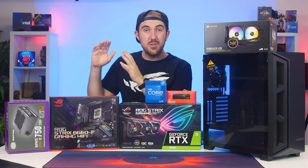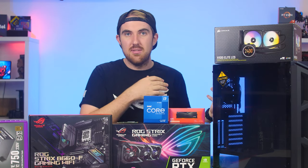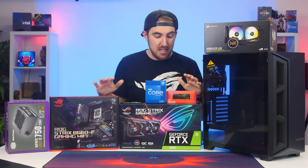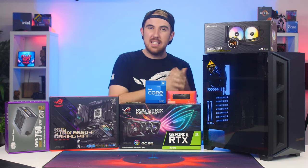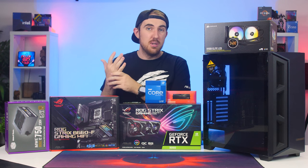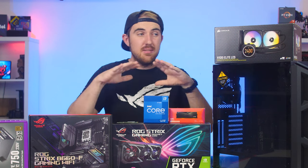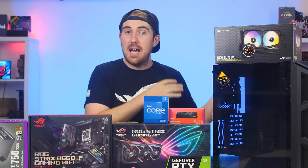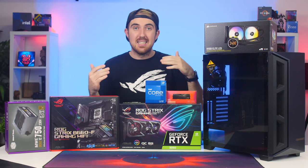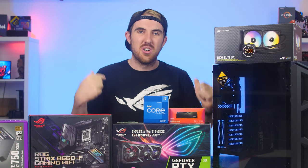How this is going to work: I'll do the build, go over all the parts individually while installing them, then give my thoughts on how easy it was to build inside the case. Afterwards we'll do benchmarks — gaming, productivity, SSDs, GPU, CPU — to see how the entire system performs. Links to buy any of these parts will be in the video description on my website.